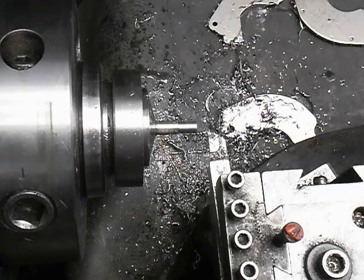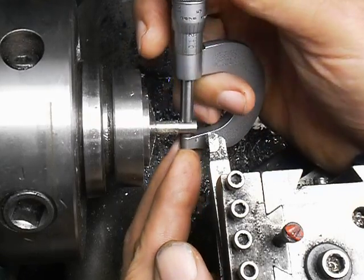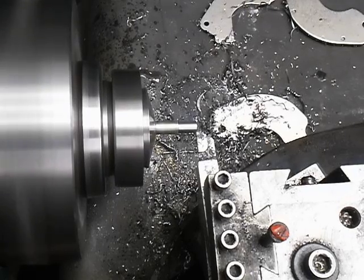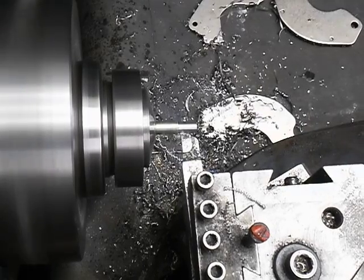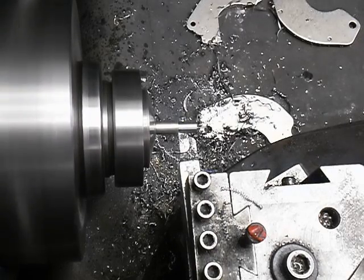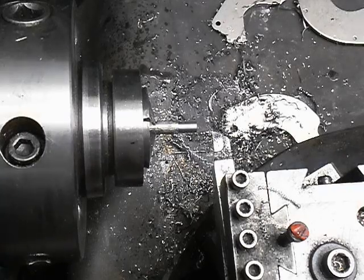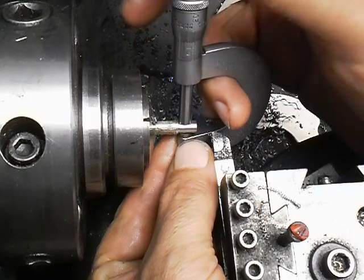That should give me 10,000 for a cleanup pass, for a finish pass. Finish that. That's the first diameter, looks good.